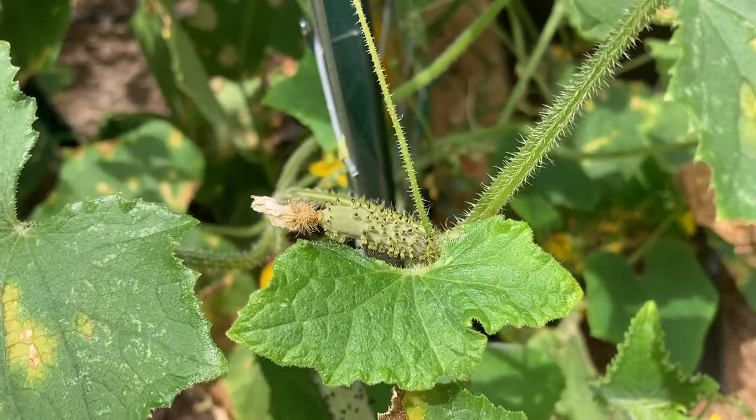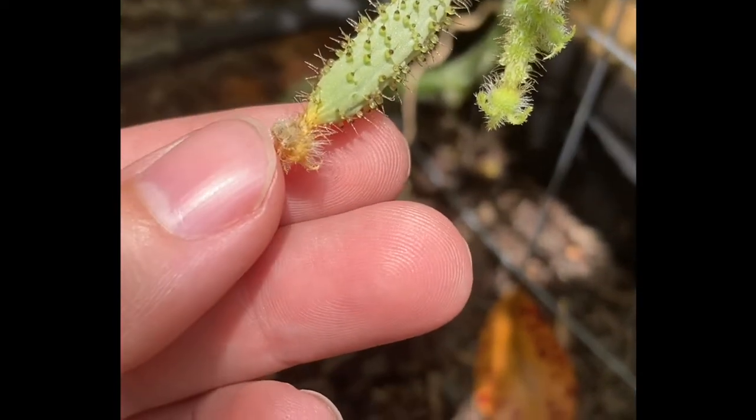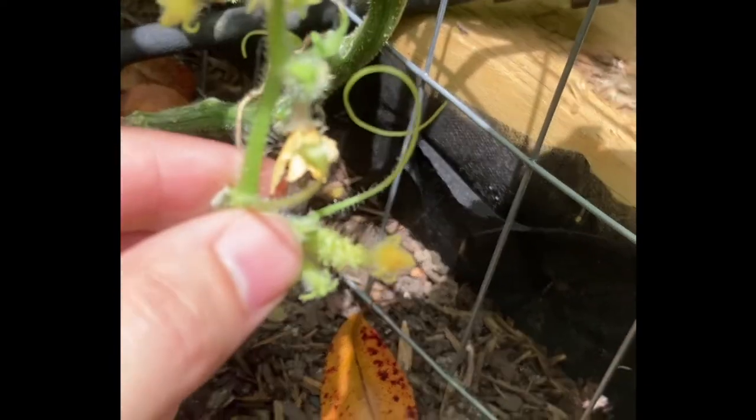Cucumber plants have both male and female flowers on the same plant. The female flowers are attached to what's going to form a cucumber. The male flowers don't have a small cucumber attached.